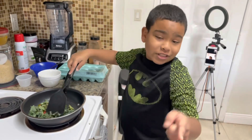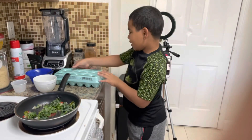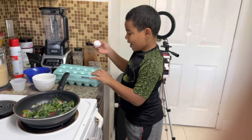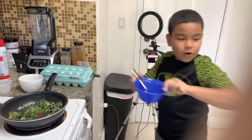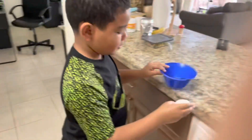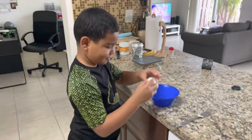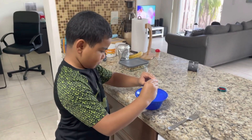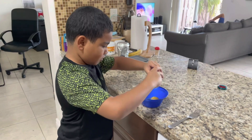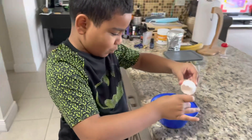Now that the vegetables are cooking, we are going to crack the eggs. Grab the bowl, everybody move over here — crack the egg, crack it, open the egg. A little yolk there.